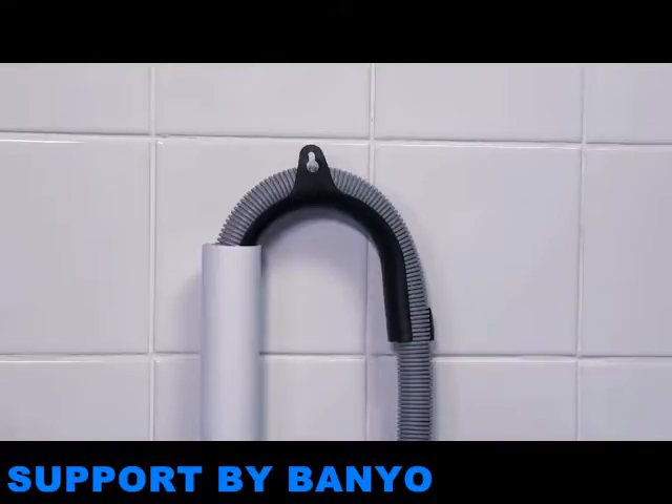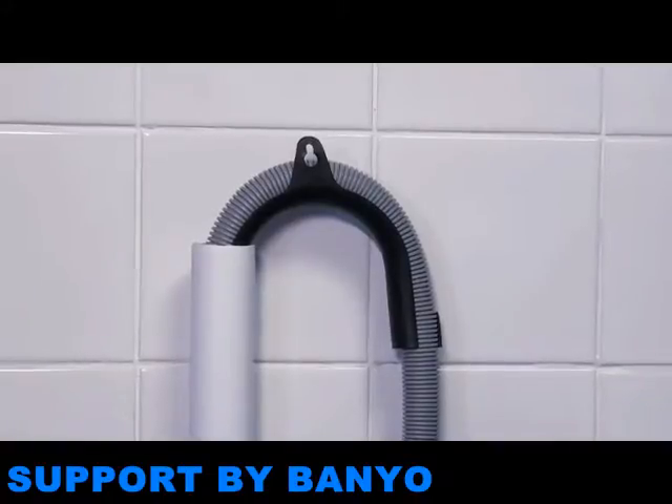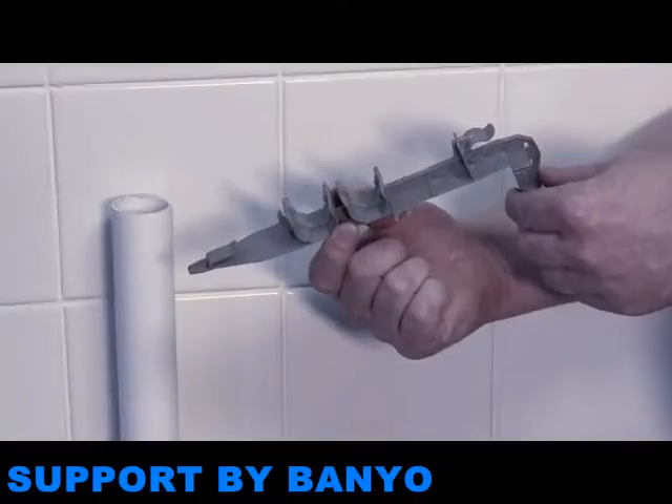You'll find one of two types of wastewater pipe holder, depending upon the appliance you're fitting. Use the holder supplied to secure the wastewater pipe into position.